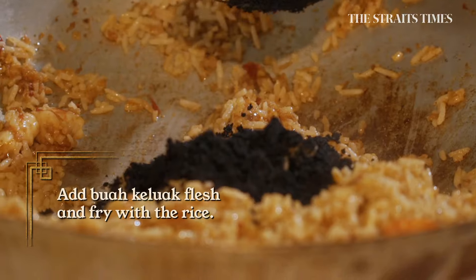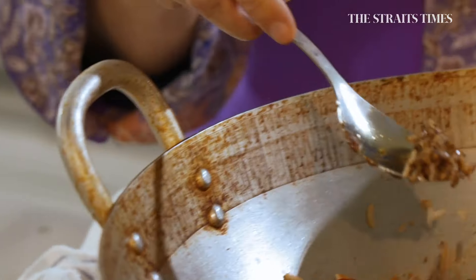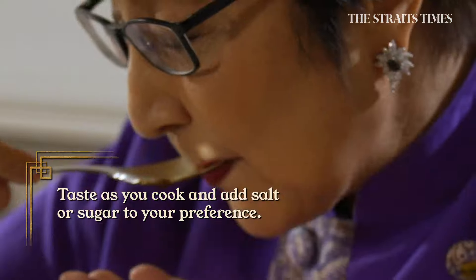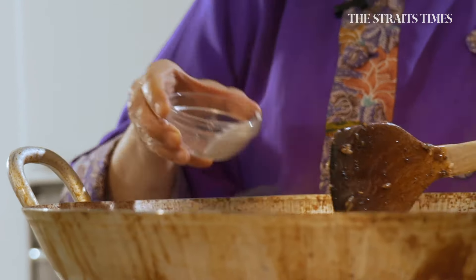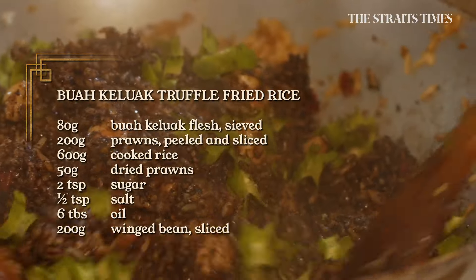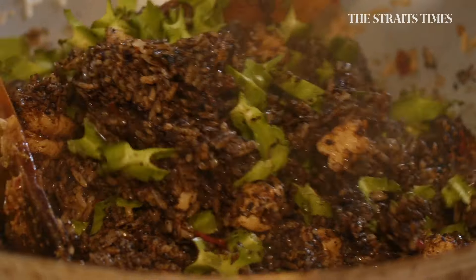Now add the buah keluak. Taste as you go along, because you cannot remove a flavour but you can add it. I don't need any more salt, maybe just some sugar. At the end, add the wing beans — I want them semi-raw because they're crunchy. My buah keluak fried rice is done.